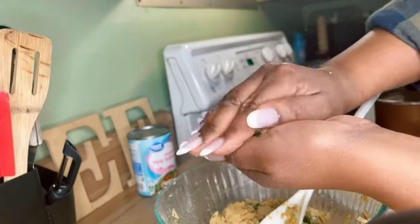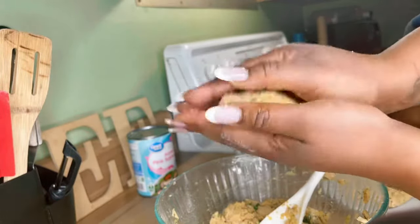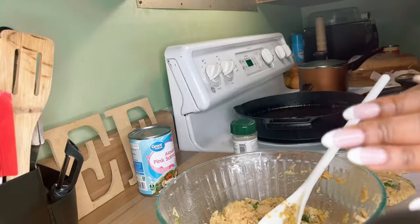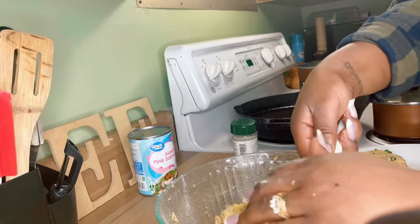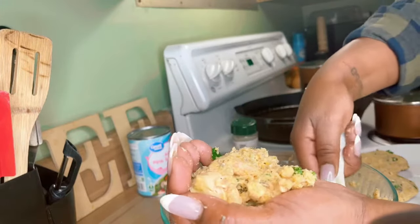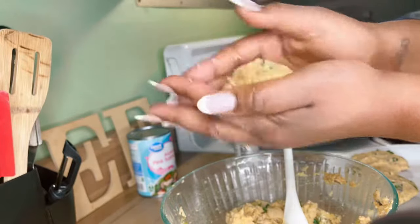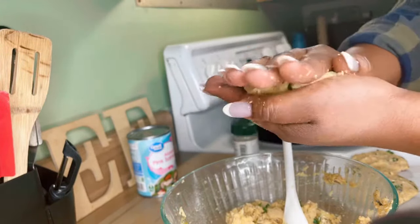Let's form this patty. A patty's a patty — if you know how to make a hamburger patty you can do this. You're just gonna form it into a ball and mash it down, trying to keep it held together. That's why we added the egg and the cornmeal — it's gonna help bind it all together. For my beginner cooks, just get in the kitchen. If you mess up, so what — keep going. It's all about practice, as with anything new you're learning to do.